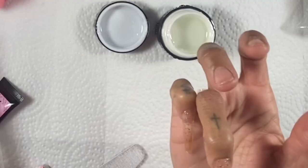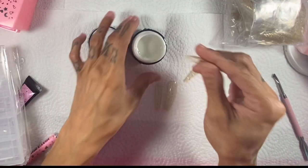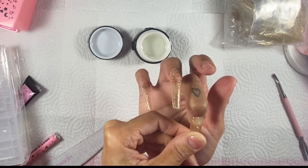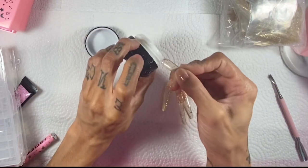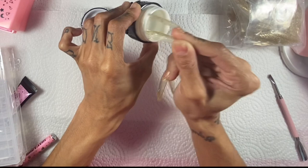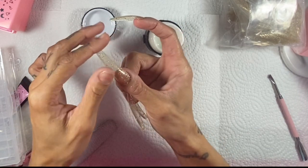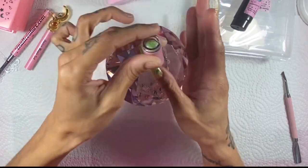I'm going to try scooping it out with the tip now and see how that works. I really really like this stuff — it's so easy. Because it's so formable and moldable, it's actually fun to work with. If you do get a little bit on the sidewalls, you can just wipe it off so easily. This product is organic and vegan, hypoallergenic, HEMA-free, and made in America. I'm just going to put all these nails on and then give it a full cure.